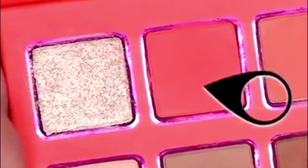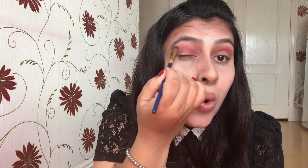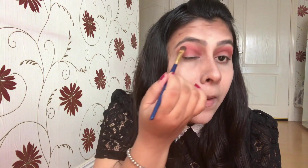I'm taking out the Melon shade again and just blending it lightly over my crease. You just have to touch the eyeshadow shade and that would be enough — that's how pigmented these shades are.